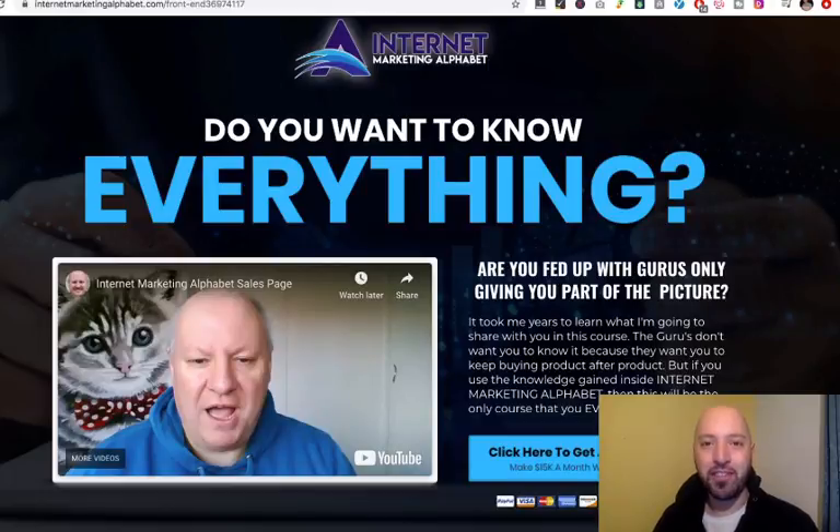Hi there, Johnny Rose here from Push Button Profits, helping you make money with the push of a button. Today I am reviewing Dawood Islam's Internet Marketing Alphabet product, taking you from the A to Z of Internet Marketing.